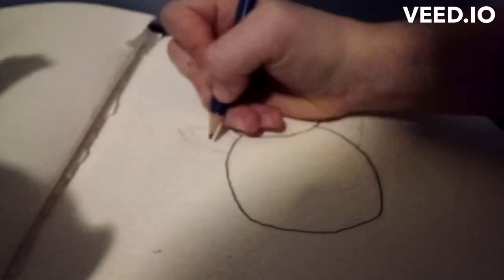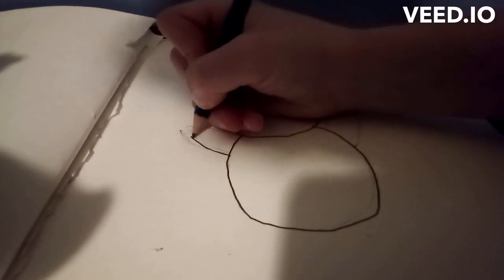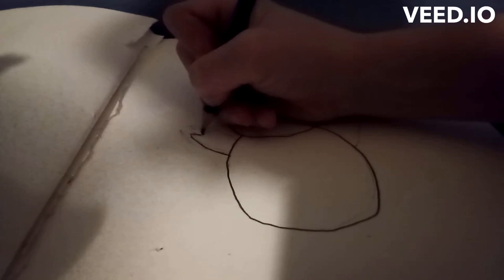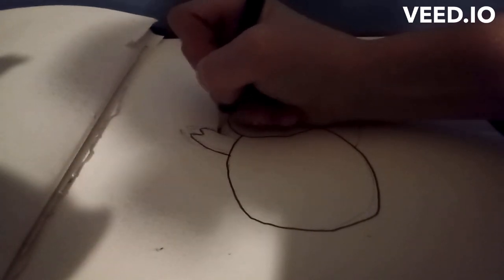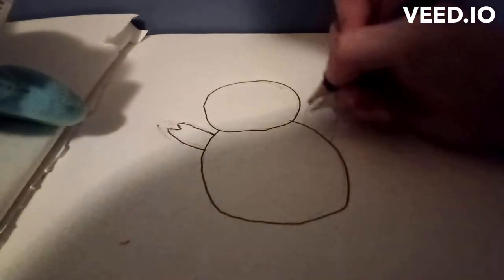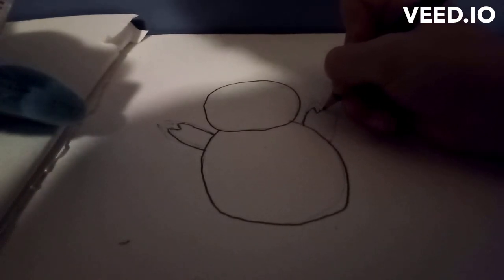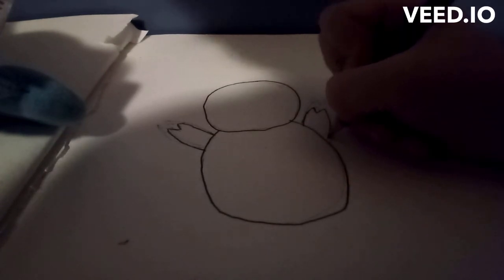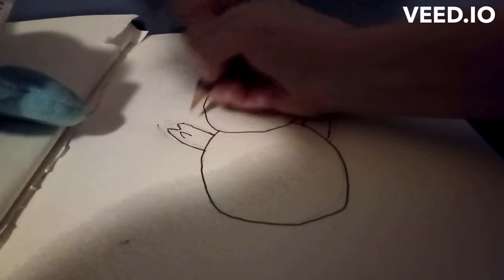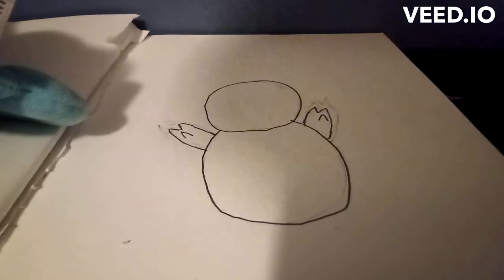Then you're gonna want to draw the arms. The arms were always a little complicated for me, but you're gonna want to try to draw them short — like this. I have my Squirtle plush right here and you can see very well. You're gonna want to do the same thing with the hand and the fingers on the other side.